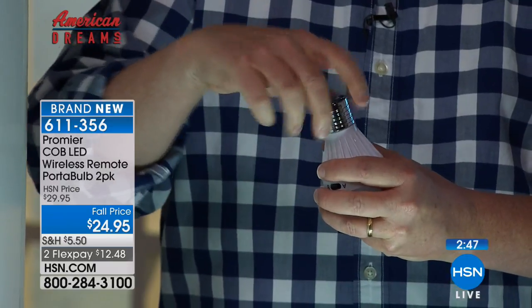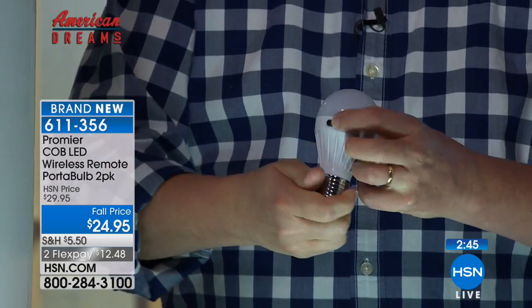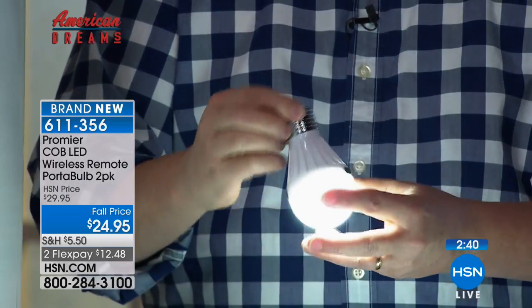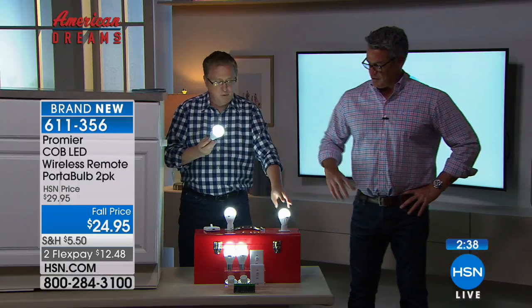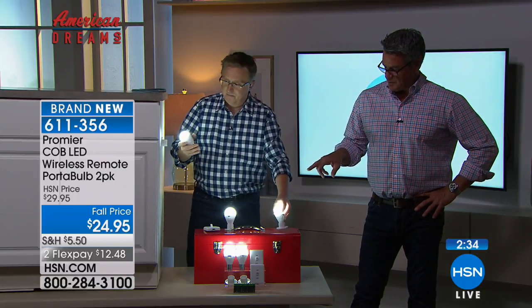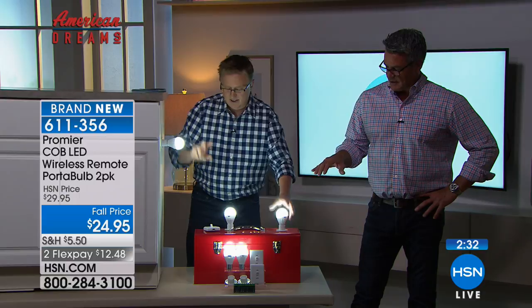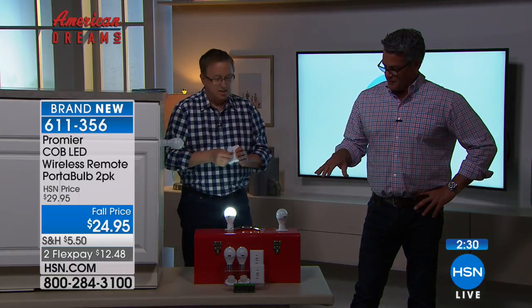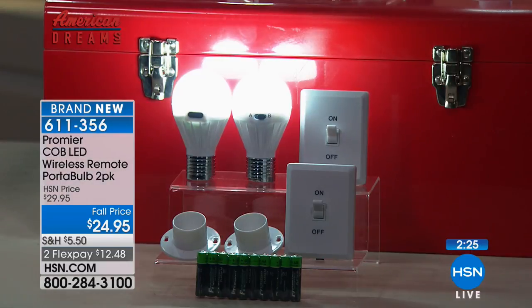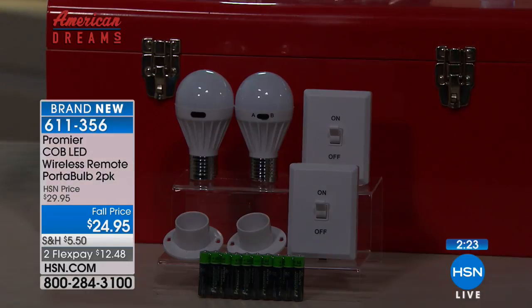You're getting 10 AAAs included with this for no extra charge — that's the folks at Premier. Amazing. You get a two-pack of these — two of the bulbs, two of the holders, two light switch plates which you can mount anywhere, and you get 10 batteries, all for $24.95. It's such a great deal. A very simple installation: either stick them on or just screw them on.